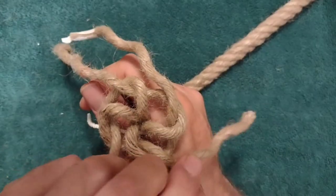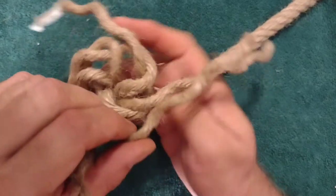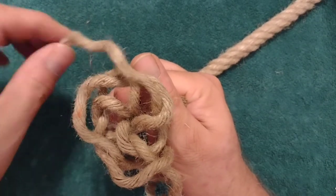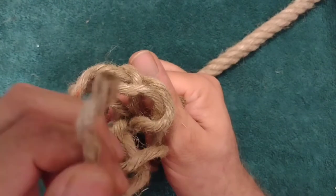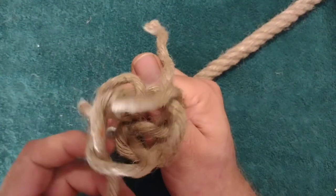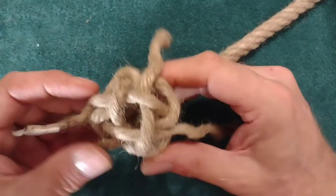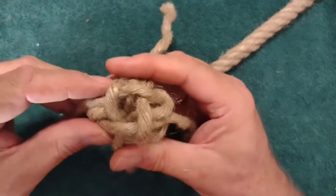We'll next do our crowns, and again we want to keep our crowns formed in that counterclockwise direction, with the lay of the rope and the walls. I'm going to hold down that first strand where I've created the crown and work in a counterclockwise direction when creating the following crowns. We'll dress this up some, but that completes the knot in the single-stage form. If you didn't want to double, you can go ahead and tighten it down and finish the knot off at this time.